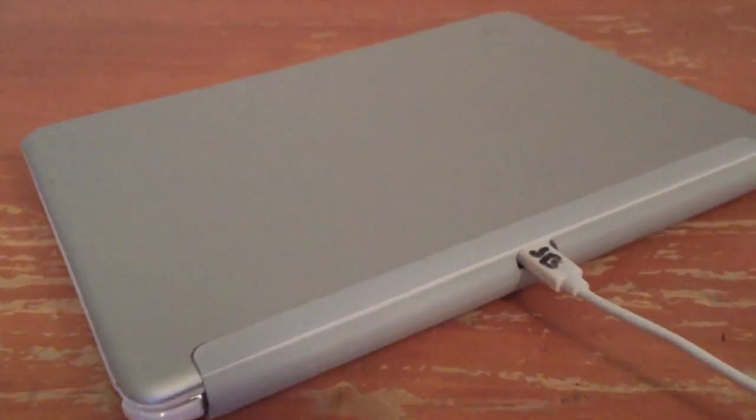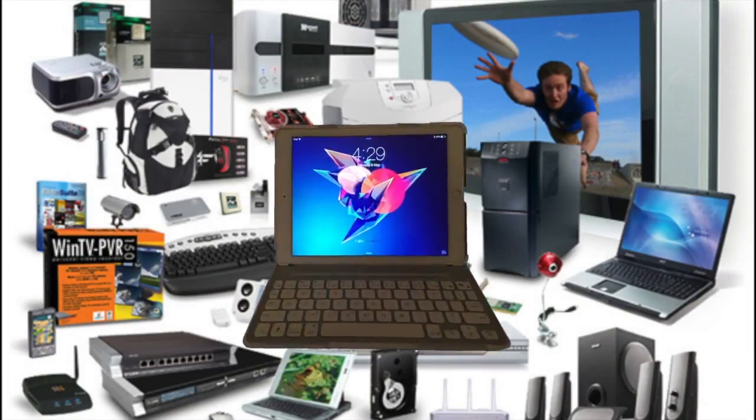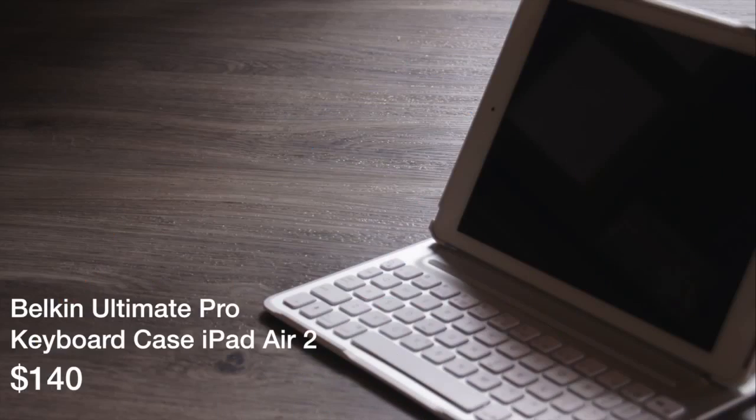It also rocks a year's worth of battery life. Compared to other keyboards out there, it's a real gem. While it's a bit on the heavy side and pricey side, it's definitely some bang for your buck.